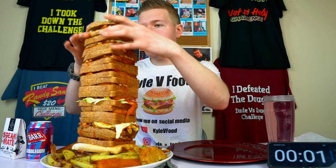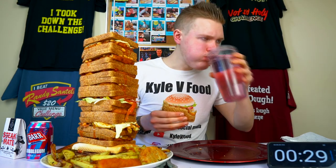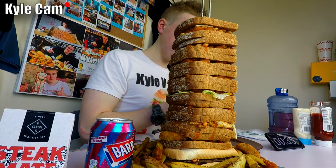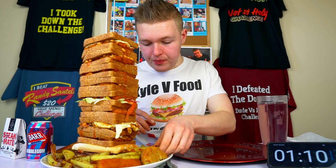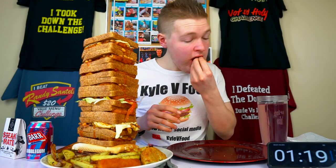Three, two, one. I want to just try out this first one. It's a bit dry. So far it's delicious, but it's very dry. I want to try a few of these homemade chips that I made. Homemade chips - there's about 800 grams just in chips. Cold, but they taste good.